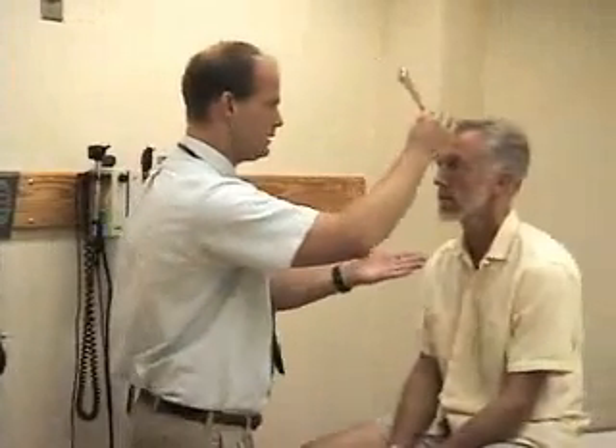Here I have my 256 hertz tuning fork and I'm first going to do the Weber test to see whether bone conduction lateralizes to either ear. I'm going to put this right in the middle of your forehead — can you hear this more in either ear? No, equally well. Okay.